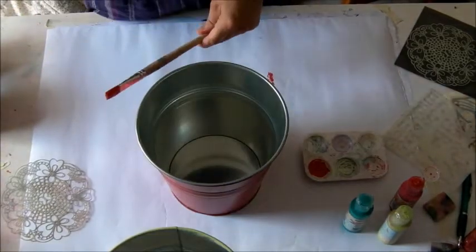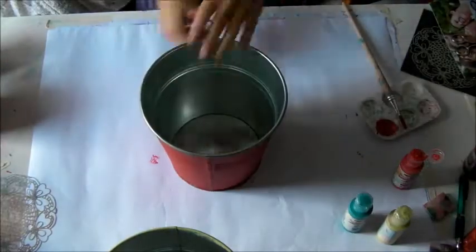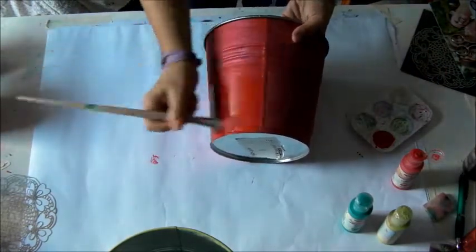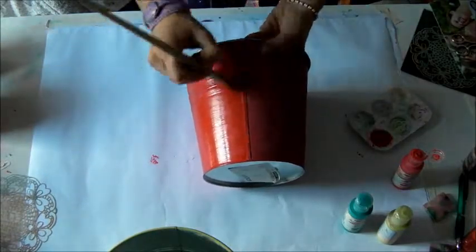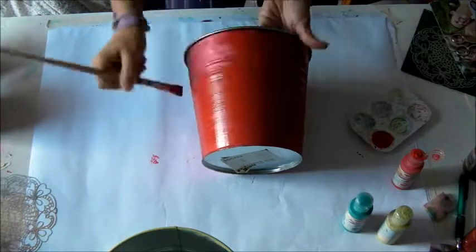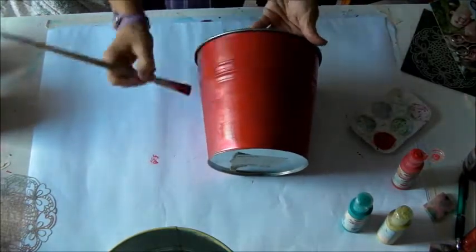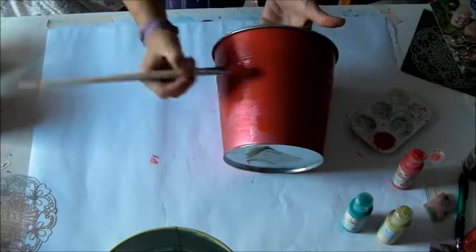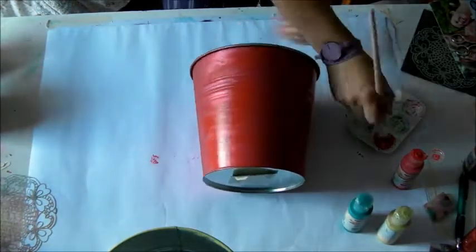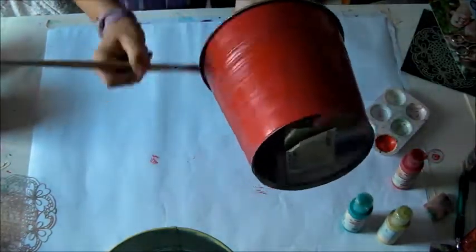The first layer is done. It dries after half an hour. And then I start with the second layer of acrylic paint. I use a large paint brush and the direction of the paint is always the same — a horizontal one in this case.